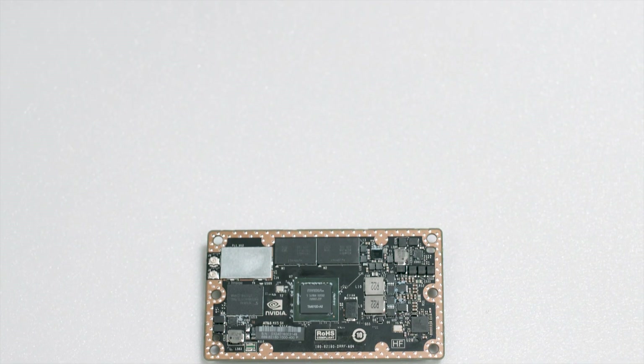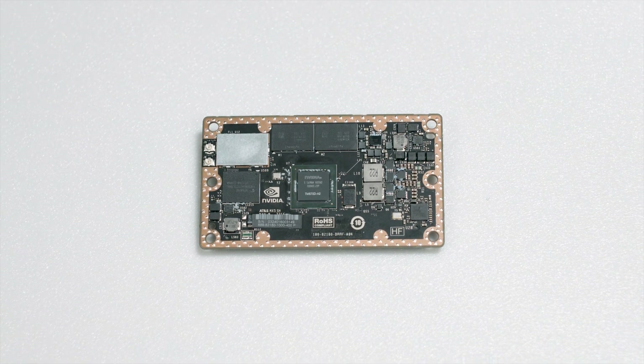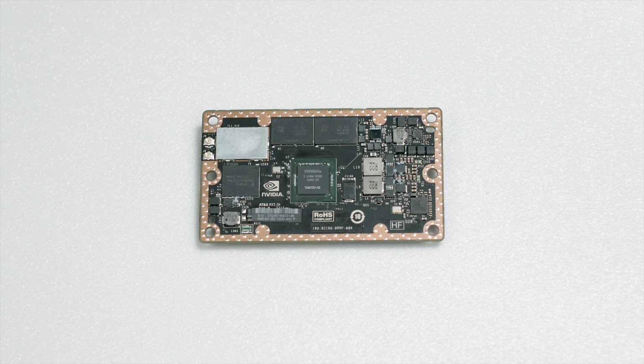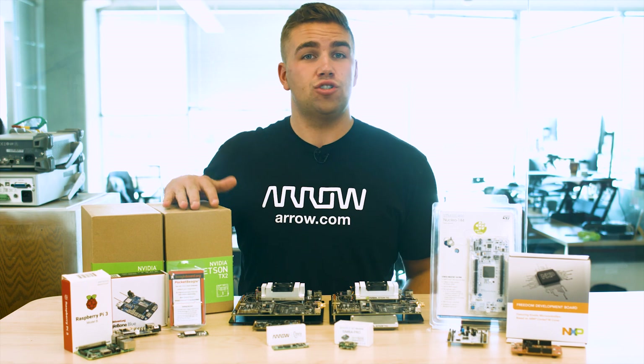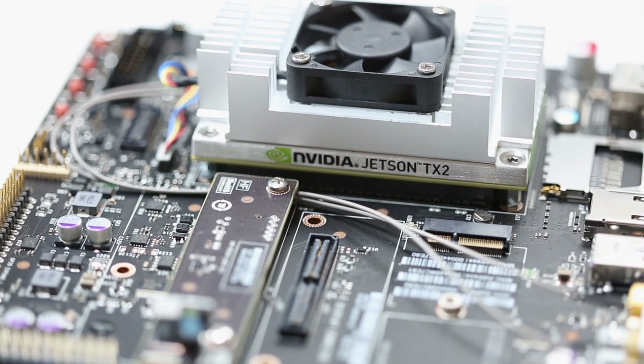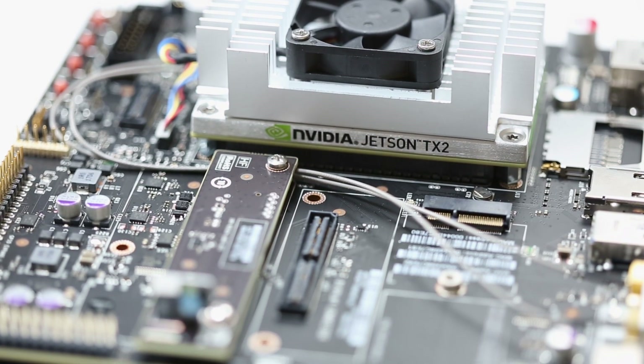In short, it means the TX1 module includes and supports the latest technology for deep learning, computer vision, GPU computing, and graphics, making it ideal for embedded AI computing in all sorts of applications. Jetson TX2 is the stronger, younger brother of Jetson TX1, making it a faster hardware and software development tool for the Jetson TX2 AI supercomputer on a module.